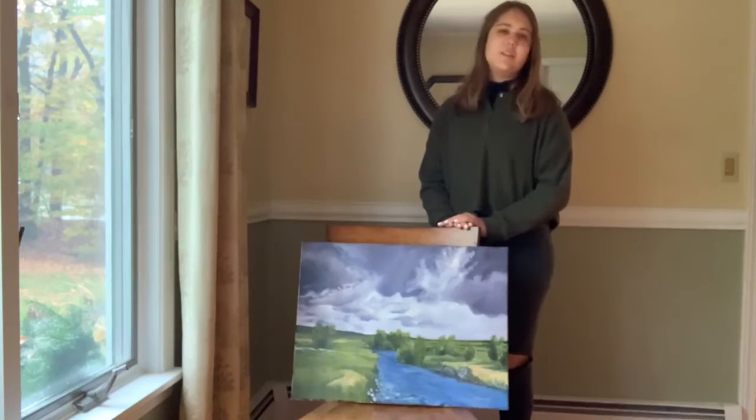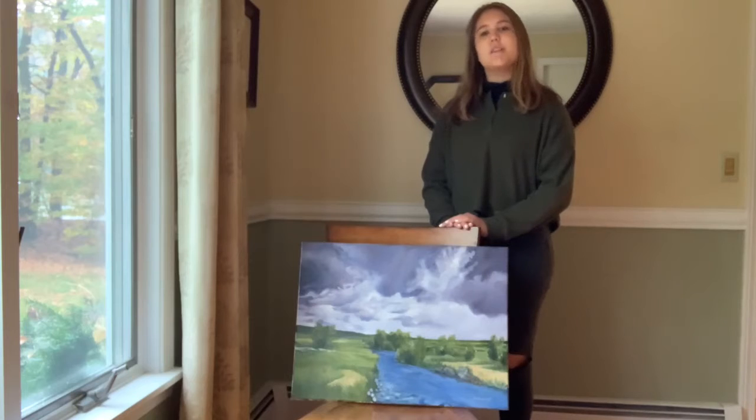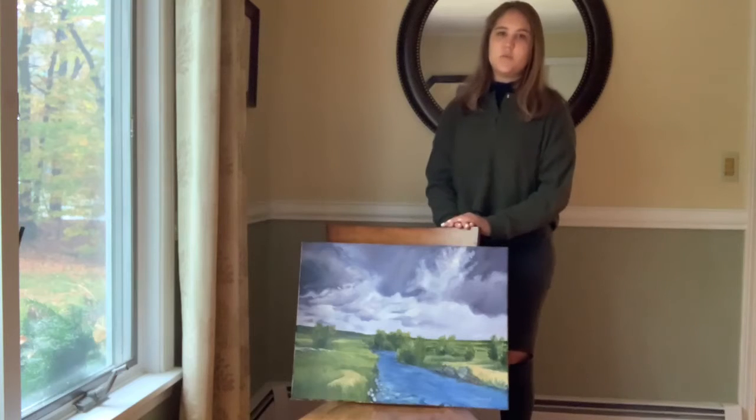Hi, I'm Lauren, a junior at East Greenwich High School. One of the most common questions young artists ask is how to get a good photograph of their artwork. In this video I will show you the do's and don'ts when taking pictures of your art.